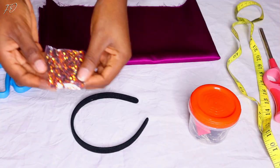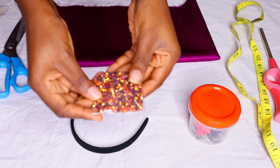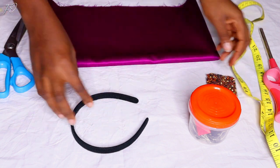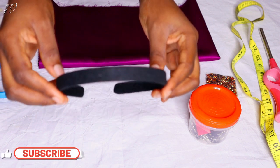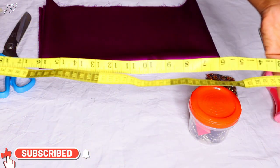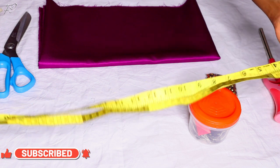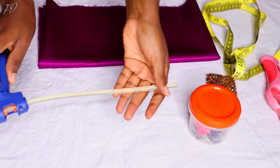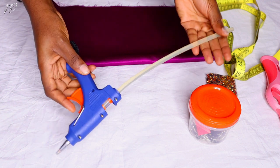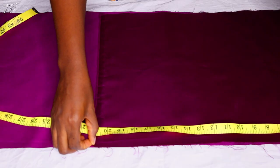Alright guys, it's time to get into the tutorial. As usual I will start off by showing you guys every single thing required for making this particular headband. This time the plastic is going to be going through the headband, and I'm going to show you everything I did to achieve that very cute, stunning headband that you saw on me at the beginning of the video.